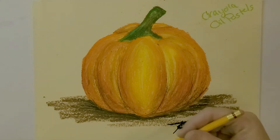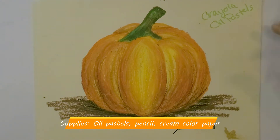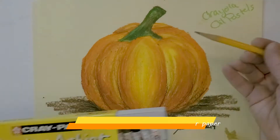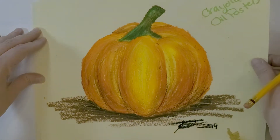I'm going to show you how to do a pumpkin using oil pastels. I'm using a cream piece of paper and oil pastels, and I will need a pencil. So let's get started.